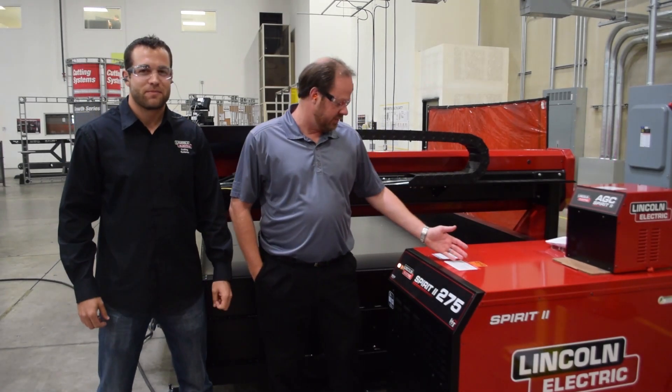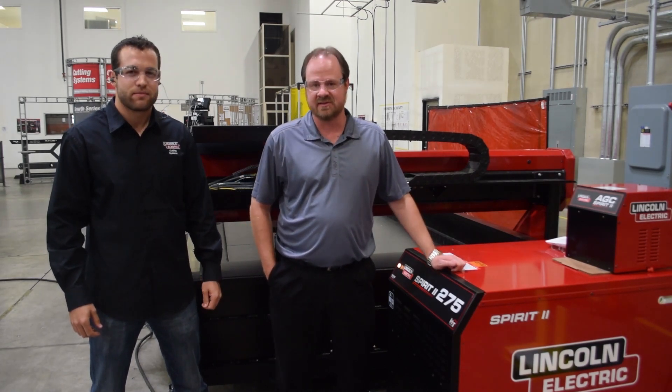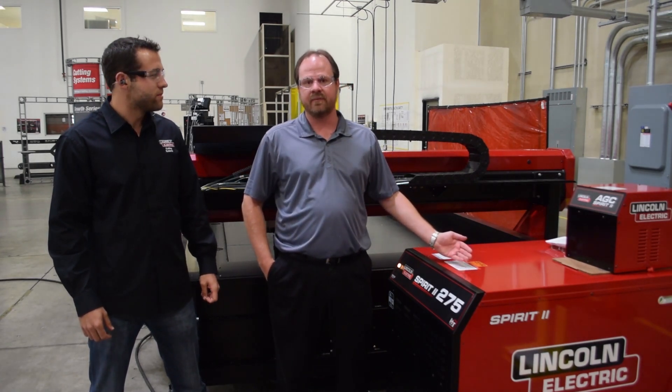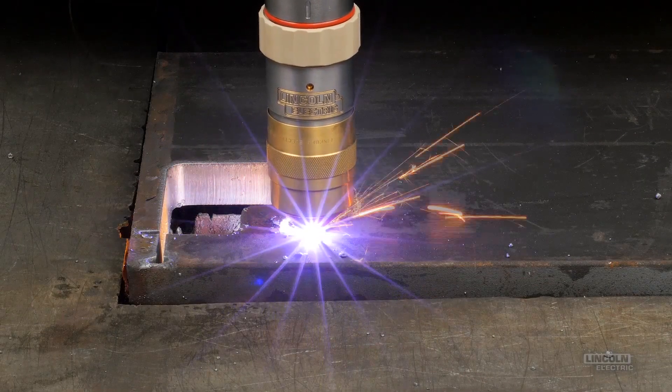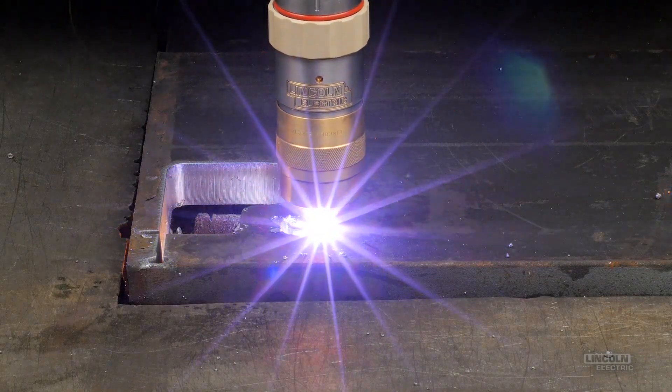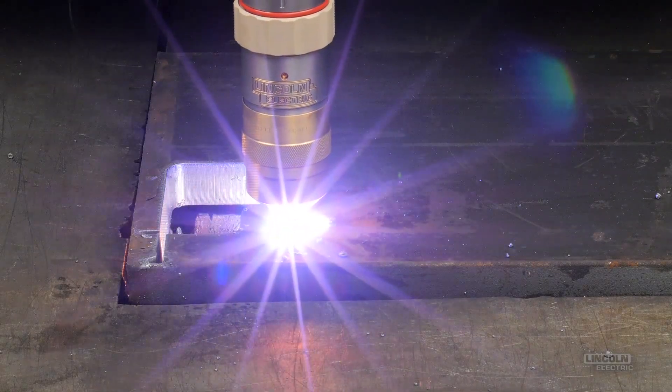Our new generation of plasma, the Spirit 2, provides superior cut quality and consistency in cuts, unparalleled consumable life, and higher reliability. Our ultra-sharp hole cutting technology reaches a new level of three-quarter to one hole diameter to thickness ratio in mild steel, and a one-to-one ratio in stainless steel.